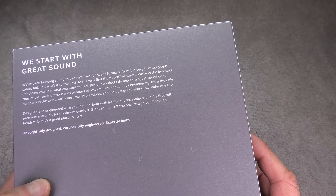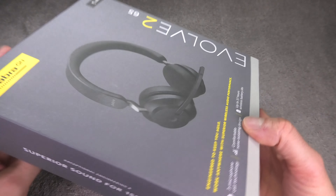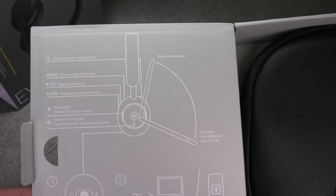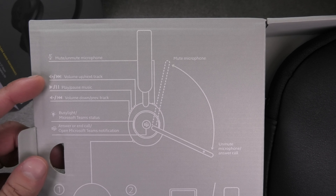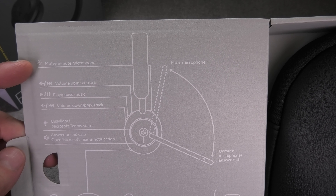There's some more information on the back side if you want to read that you can pause the video. Now on the inside of the lid we already see the instructions on how to use the headset — for example, there's a mute button at the front of the right ear cup, but you can also mute the microphone by just tilting the boom up.